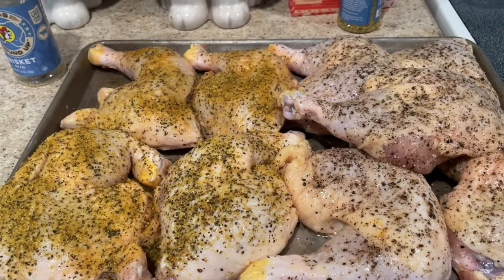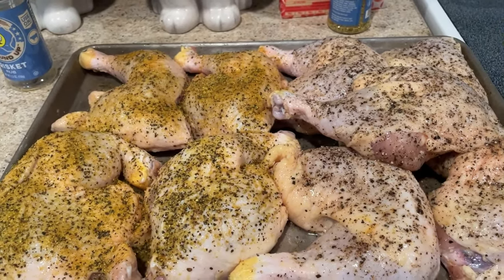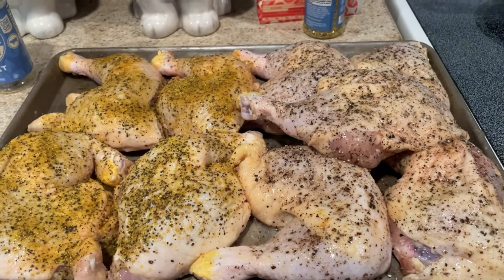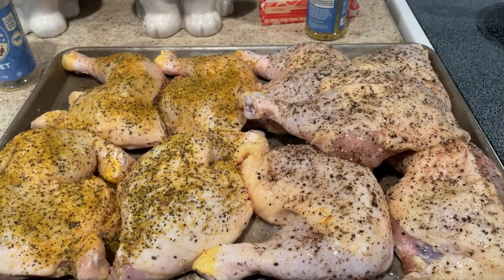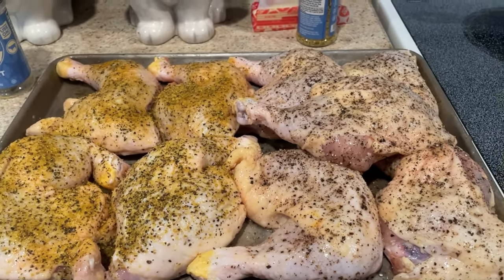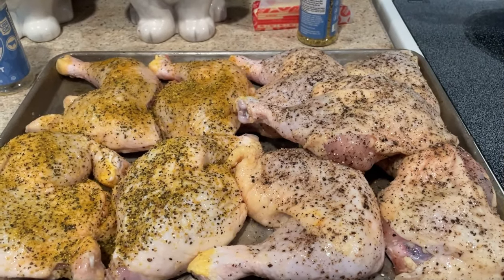My wife really loves that Bucky's brisket rub on the chicken, so I wouldn't feel right if I didn't put some on a few of the chicken quarters for her. Right now I'm going to go out and prep the smoker, let these rest, and let the seasonings start to permeate down into the meat and into the skin. I'll be right back and we'll put these things in there.